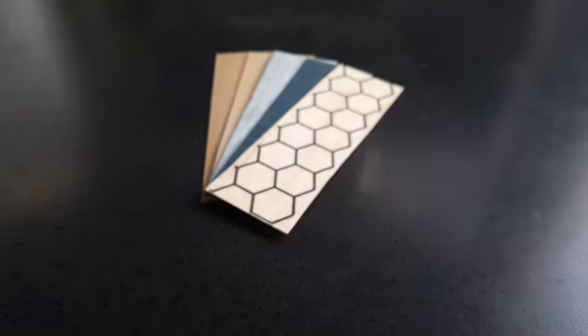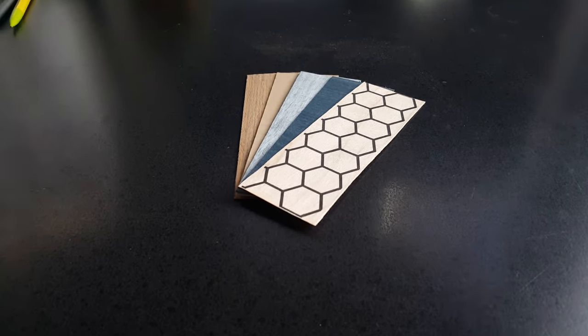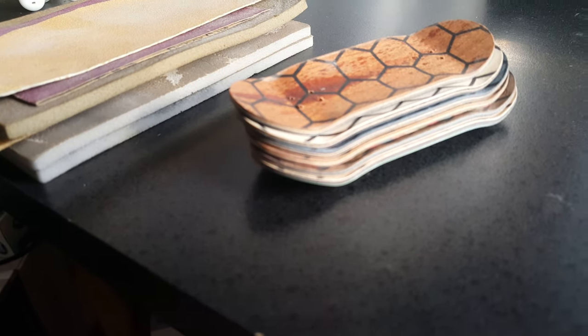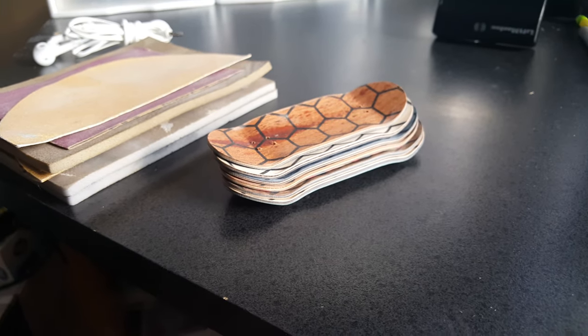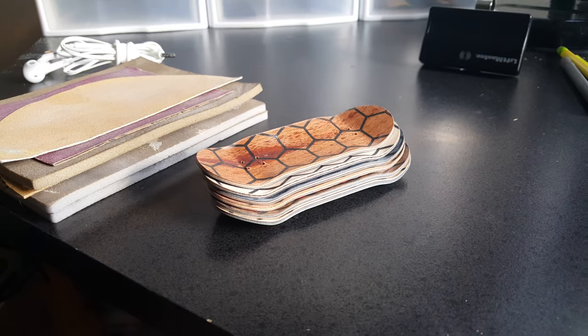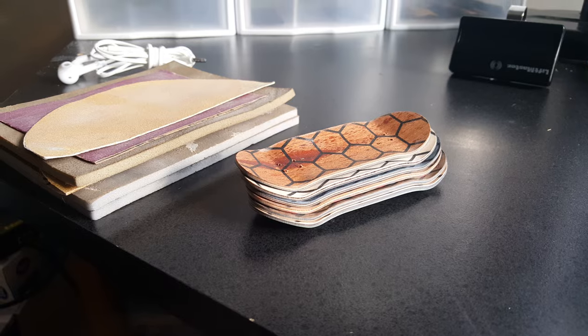Yo yo YouTube, this is Chad here coming to you from Honeycomb Fingerboards with another little update video. It's been a couple days since I've updated you guys with what's happening. I'm about to throw in another deck but first we're gonna be focusing on sanding these guys. I'm going to roam around and find a spot to get these sanded up, so we're gonna head out and see what we can find.